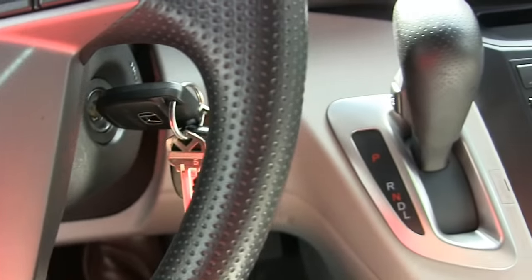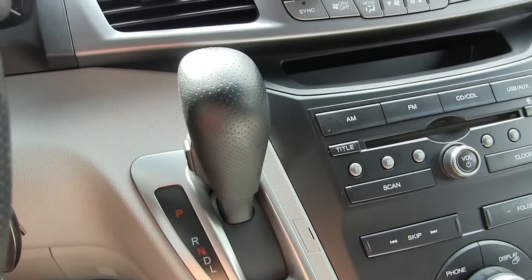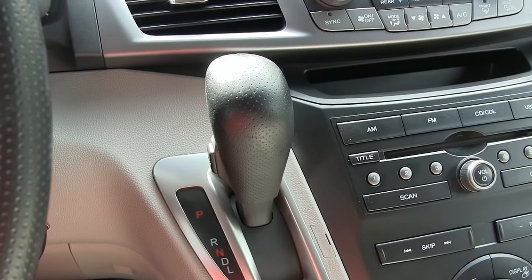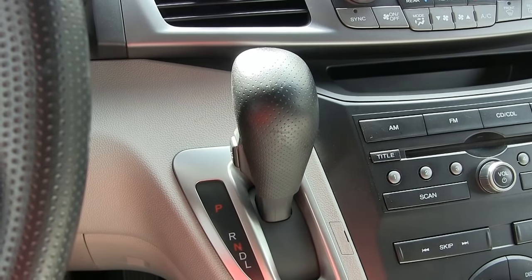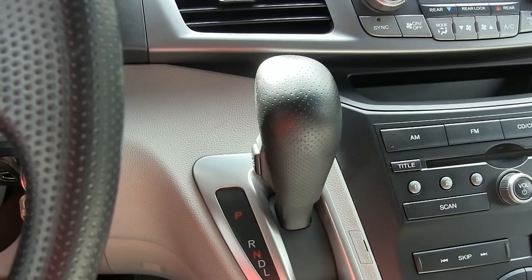The kids go to open their door and it doesn't open, and then they've got to go unlock it. It's not a major deal, but it would be more convenient — and that's what all these electronics are for. So here's how to set it so that instead of just my door unlocking, when I put it in park and step on the brake, everybody's door unlocks.